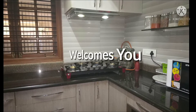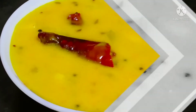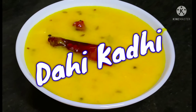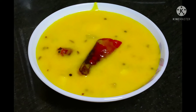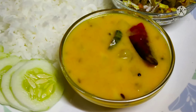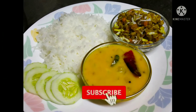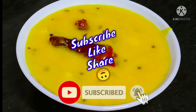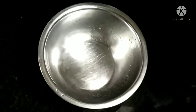Hi friends, welcome to Khan's Explore. Today we are going to see how to make dahi kadhi. This is a curd recipe, or we call this a buttermilk curry. This goes very well with rice, so let's see how to make it.